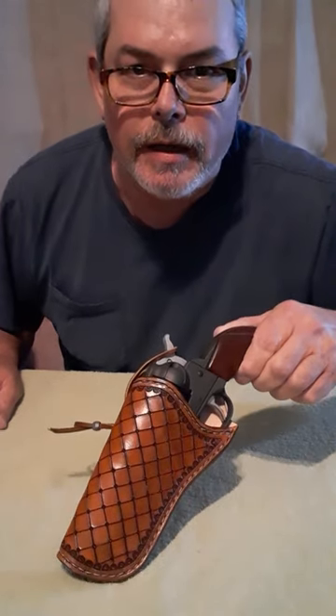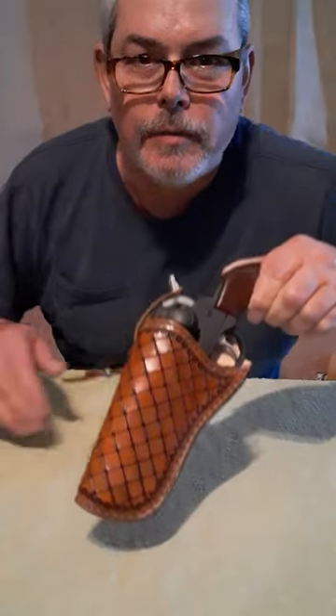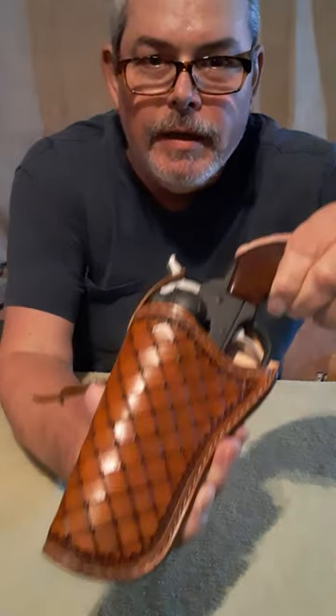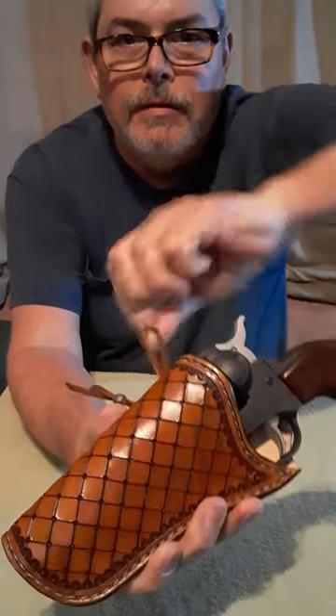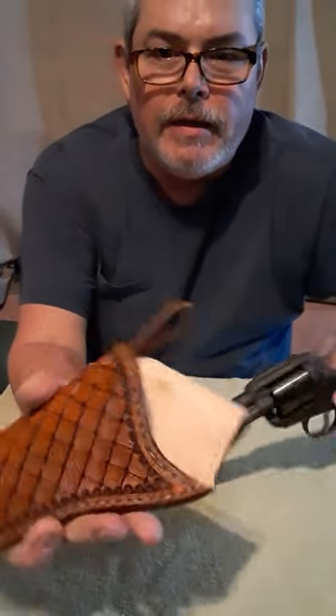This is actually my favorite holster that he's made — from a Ruger Wrangler bird's head grip. Check out the design, look at that. He did all that by hand, and it's lined.